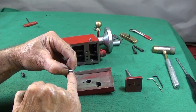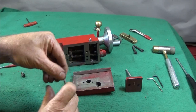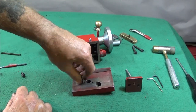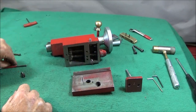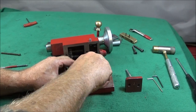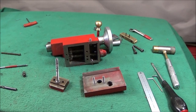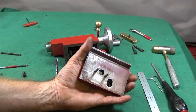Those screws go down to the bottom of the hole and just tighten up with a screwdriver. You can lock-tight them in there if you want to, but I don't think that's necessary.